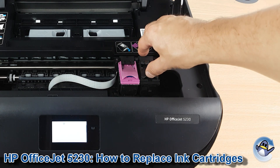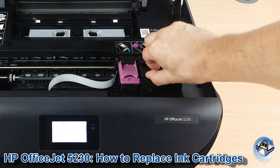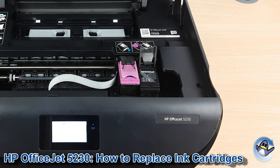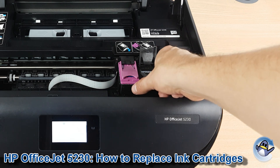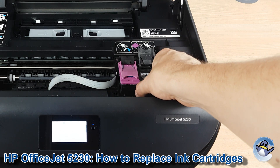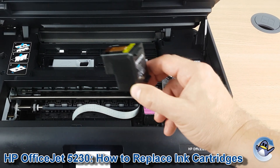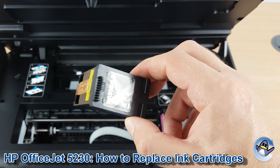Now we just lift the flap on either the black or colour. The black has the black lid and the colour has that pink one. Once that little flap has been lifted fully, the cartridge comes out pretty easily and can be removed.